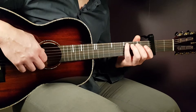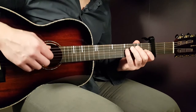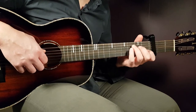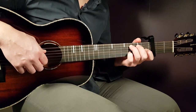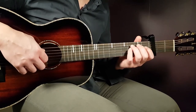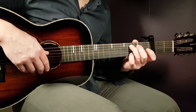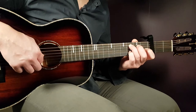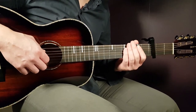You play that for two rounds. For the next two rounds, you're going to play the second part, which is actually the same as the first part. The only difference is that you end with the third fret on the B string. So that means four notes: third on A, open G, open E, and third B. You play that for two rounds, making the C chord section four rounds total.